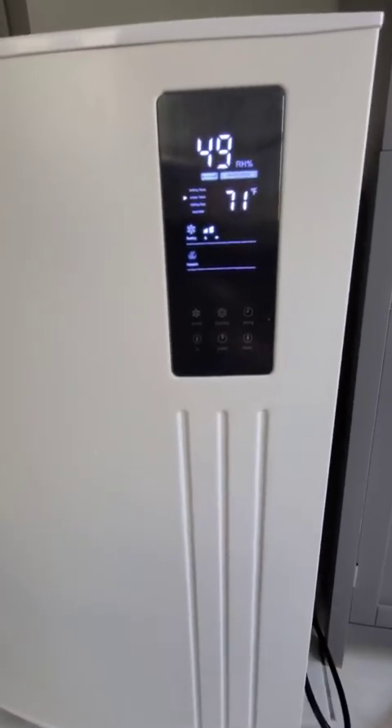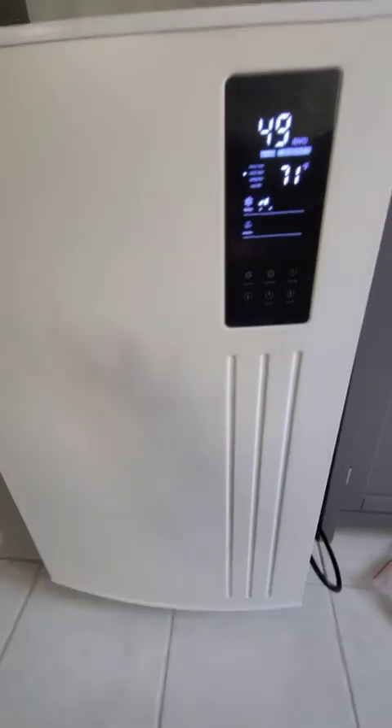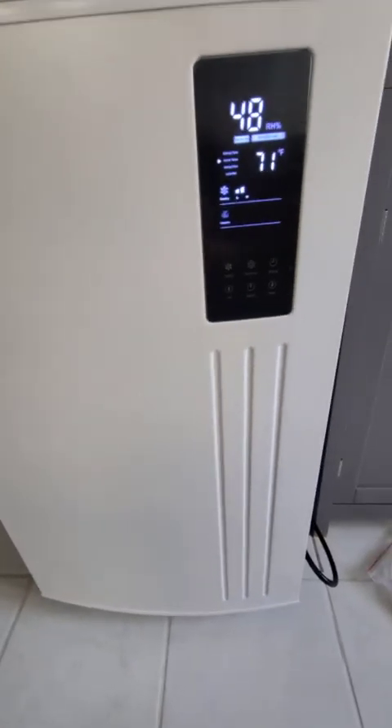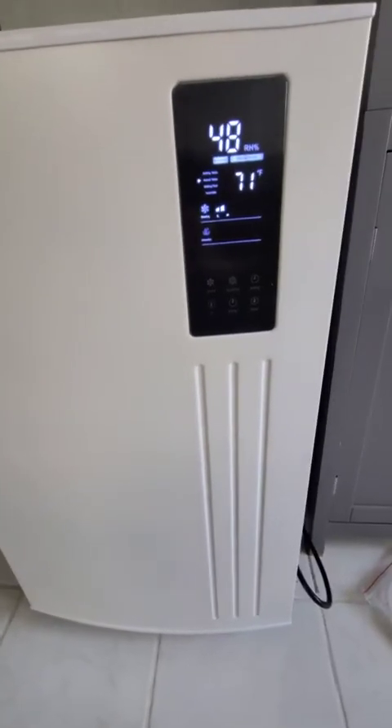As for the noise level, I cannot hear it from the second floor upstairs when we sleep, even with the AC and all the vents running. It's really quiet up here.